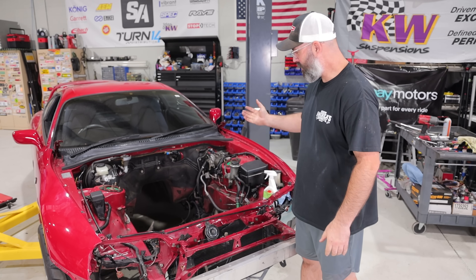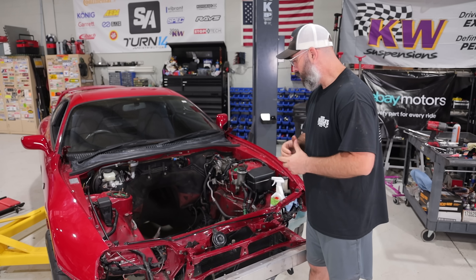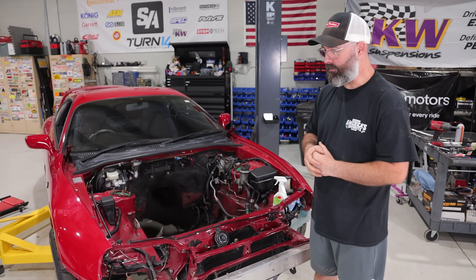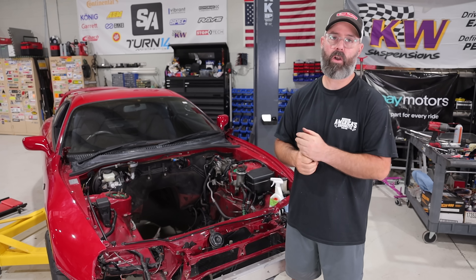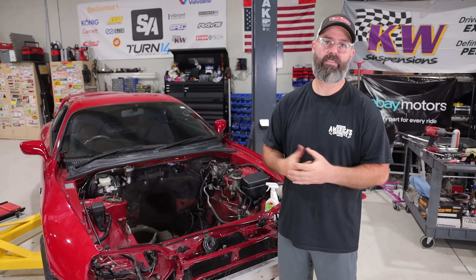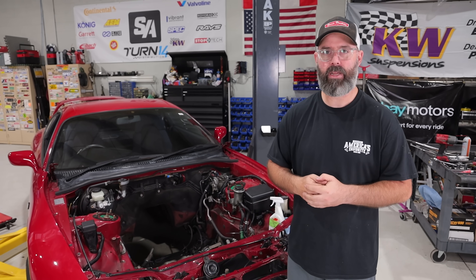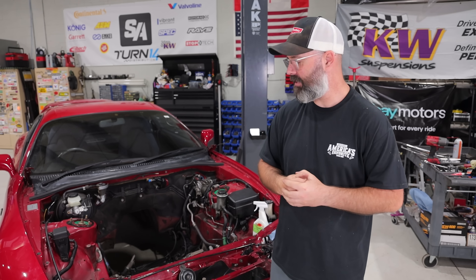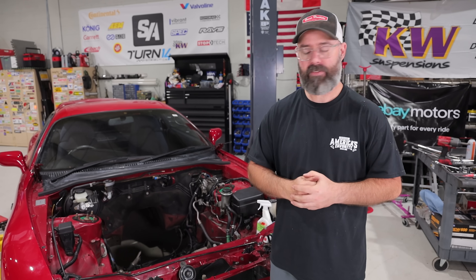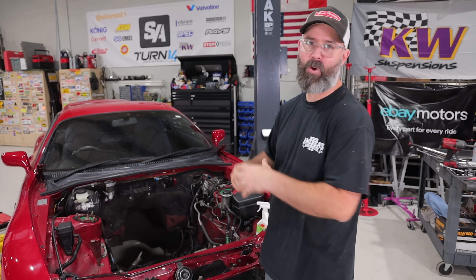And just like that, we're back to where we started with no 2JZ in the engine bay. We're going to do some cleanup in here in the next episode, but we are sending out all those sexy charge pipes, the intercooler, and the manifold to be Cerakoted. We'll tell you more about what Cerakoting is when those parts come back — basically it's a way of heat protecting them or preventing them from radiating too much heat. That is what you're going to be seeing in the near future, including making that engine look new again and getting all the beautiful stuff bolted on there and back in the hole.